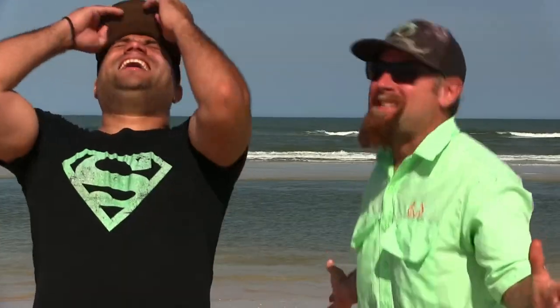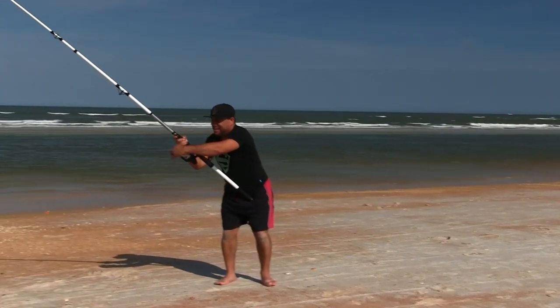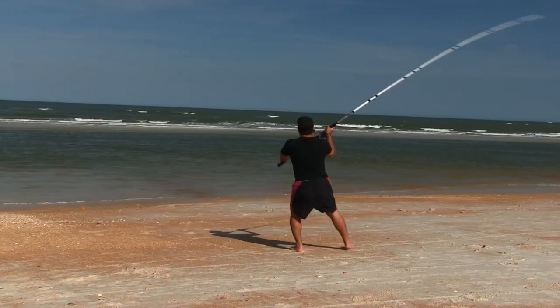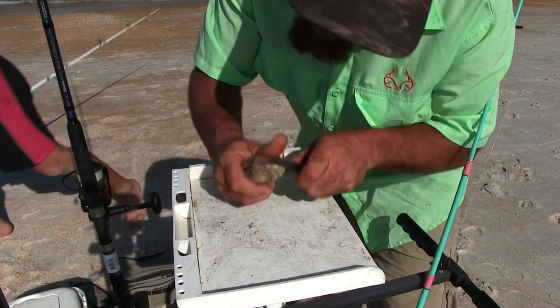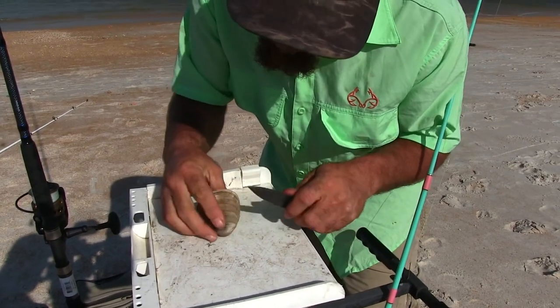Here we are on the beach! I've been waiting for this. Time to get our rigs set up for Pompano — hooks on the hooks, lines on the line, poles on the rods. He saw in a video where a guy did some awesome thing and the wind blew his jacket back dramatically. What we have here, boys and girls, is a clam. We're going to get it opened and use this clam for bait.